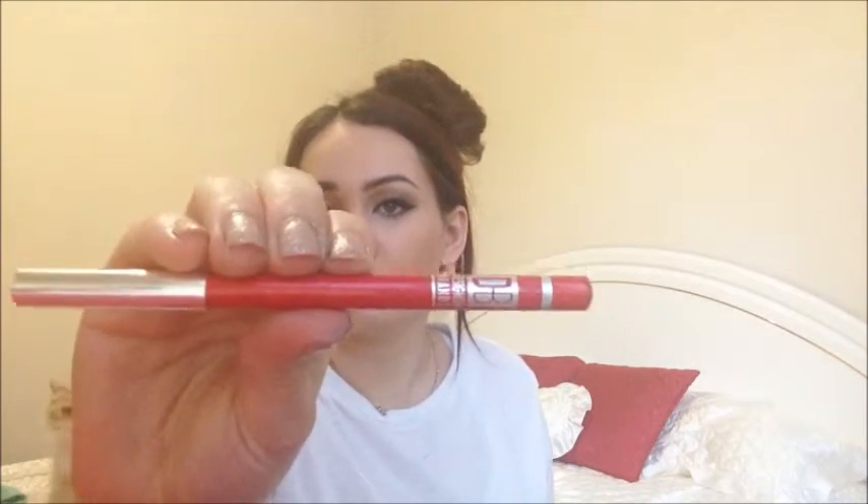Then I'm going to take the Designer Brands Lip Pencil in Fire Red and line my lips with this — another very important step in achieving this makeup look. I'm not really outdrawing my lips, I'm just following the natural shape and fullness of my lips. Then I'm just going to fill in my lips with that lip pencil just a little bit and smack my lips together to get the color from the bottom to the top.